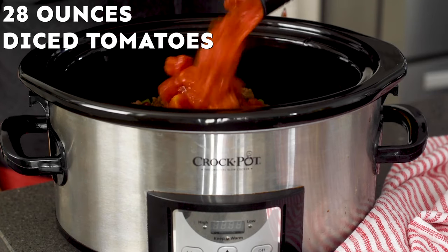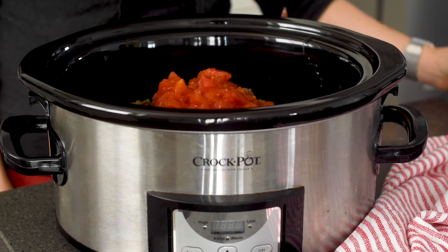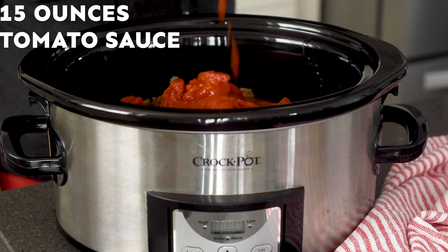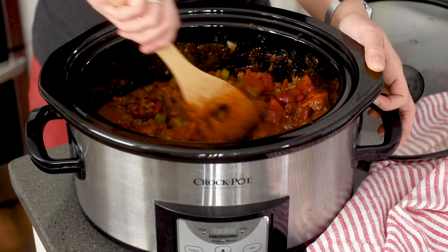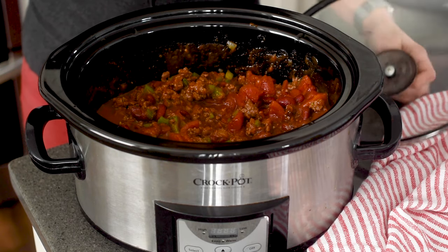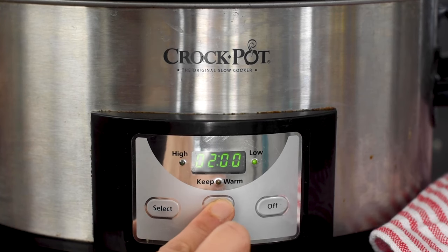Now add in a 28 ounce can of diced tomatoes and a 15 ounce can of tomato sauce. Stir everything up and cover up your crock pot. We are going to set our crock pot on low for eight hours. You could cook this on high for four hours. I personally prefer recipes that are cooked nice and low and slow, but do what works best for your family.